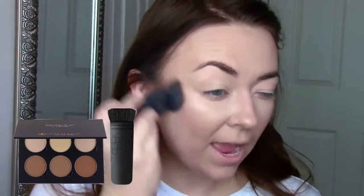Then taking the Beauty Crop Lightning Creme, I'm going to cream highlight a little bit and then blend that in with my sponge. Then taking MAC Emphasize, I'm just going to set all that with my elf blush brush. Then taking RCMA powder, I'm going to set my whole face.